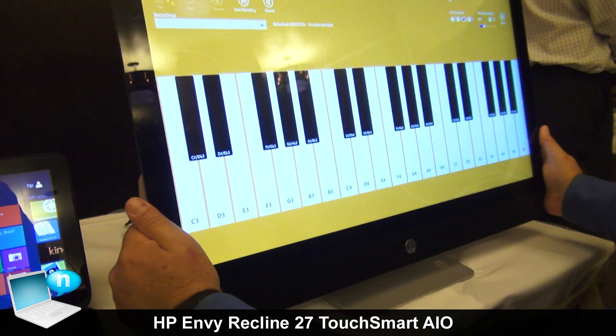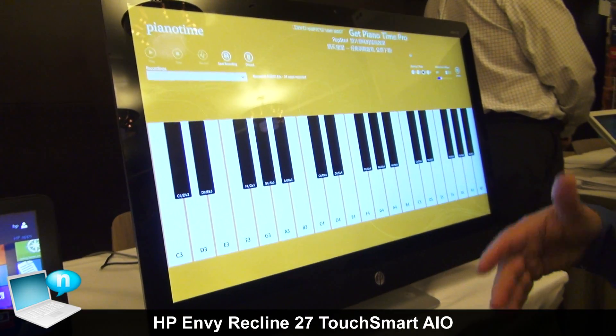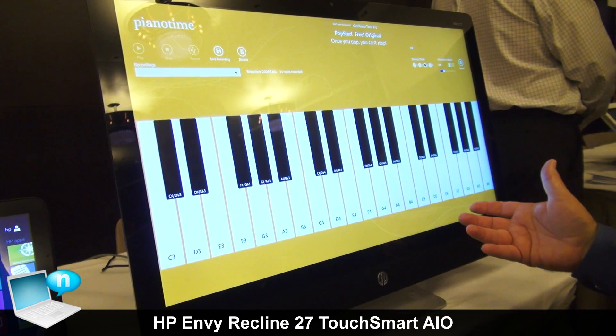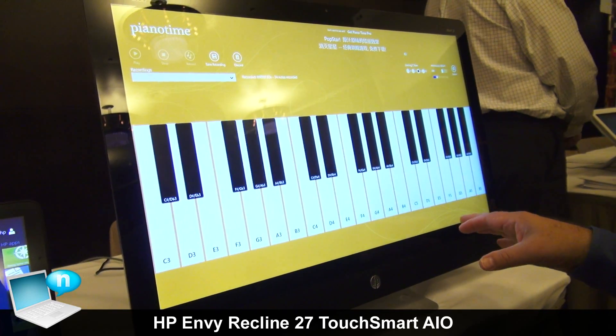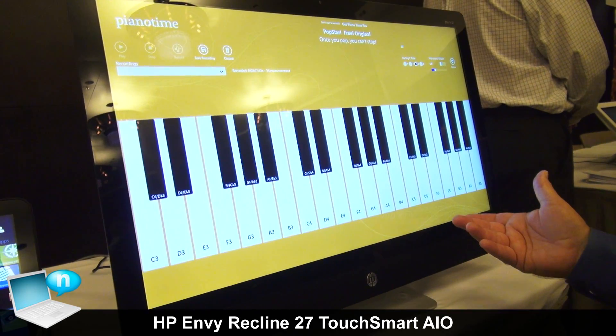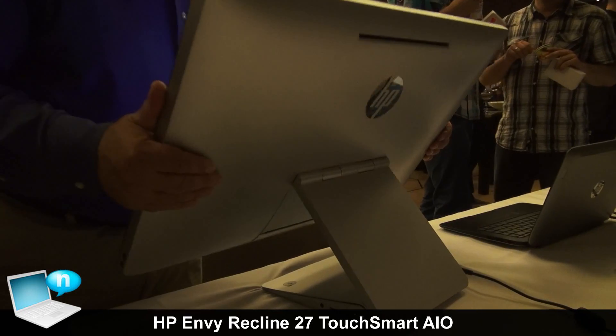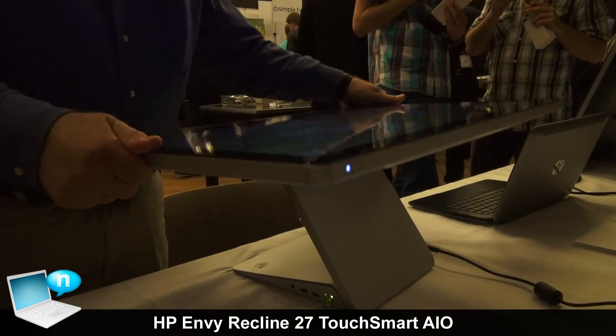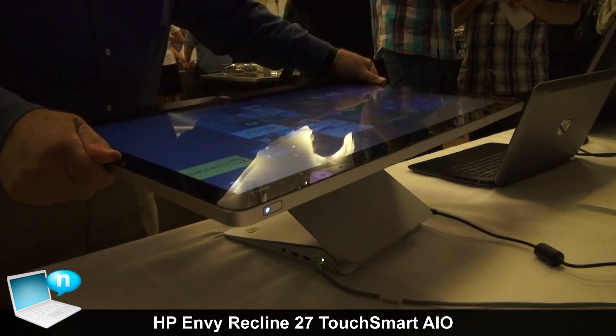Now, as a desktop, it's got the full HD display, up to eight gigabytes of RAM, fourth generation Core i-series processors, NVIDIA graphics, and a hybrid hard drive — so the hard drive actually has a large SSD cache to give you better performance out of it.